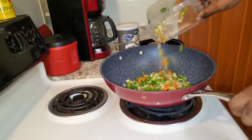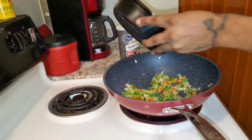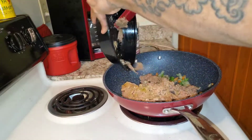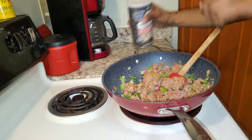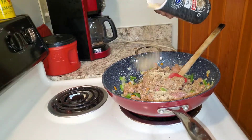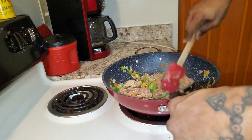In the meantime, we're gonna get our carrots, green peppers, onions, garlic, and our ground protein. It don't matter if you use beef, turkey, or ground chicken — just use it. Also, add some breadcrumbs to your mixture.